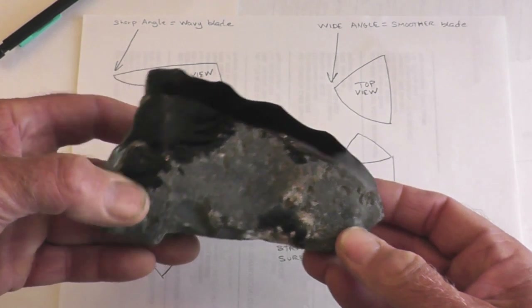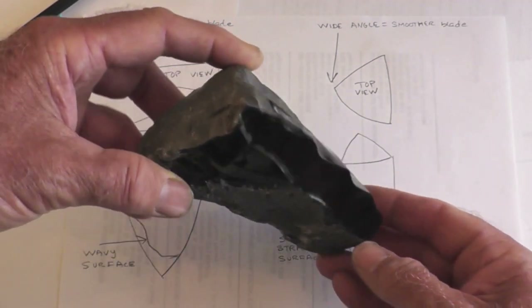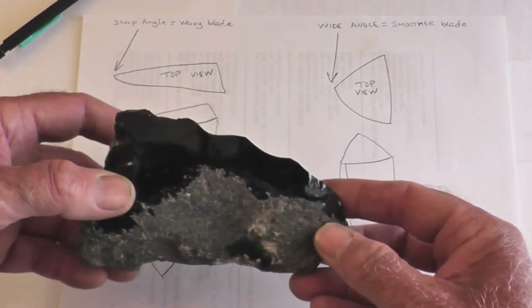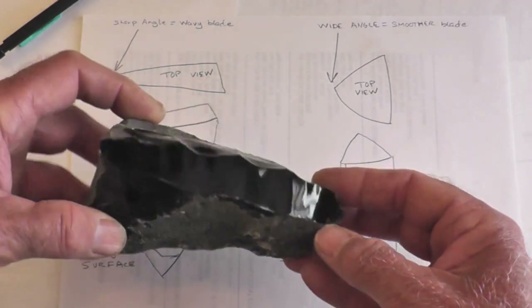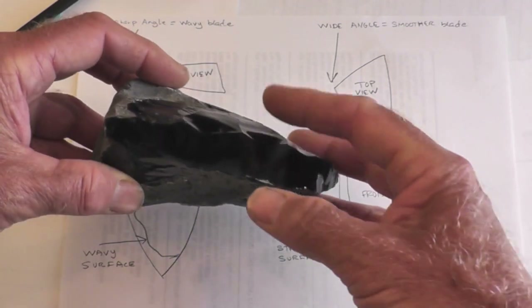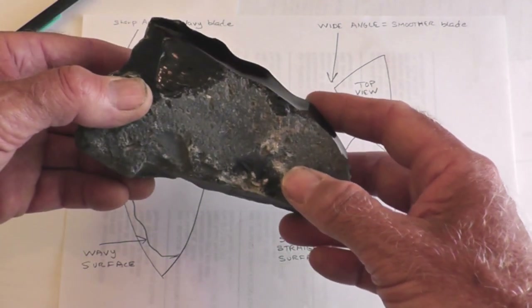Here's a quick down-and-dirty example. This just had a natural blade platform that I used, and I used a punch to remove this blade. It's a fairly acute angle, as you can see, and you can see the ripples. If it had been a heavier angle, it probably would have been a much smoother blade.